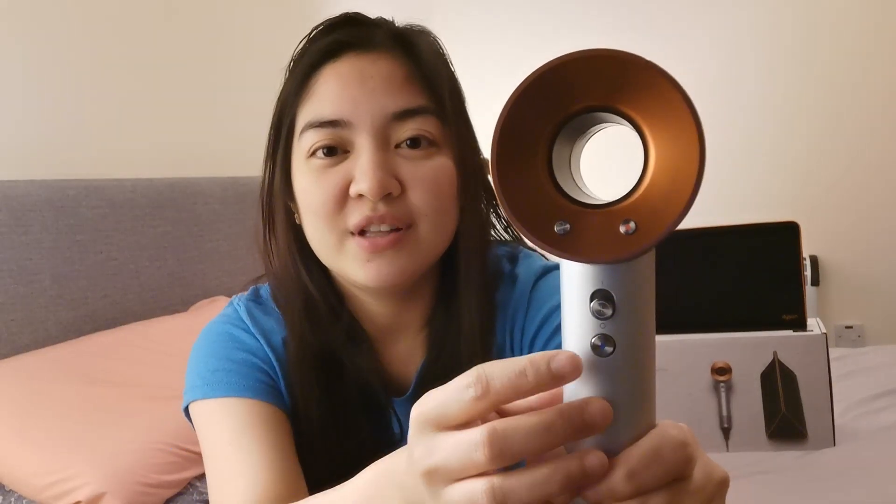The button here allows you to control how strong the wind you want it to be, and we have three settings — three levels. And the button here allows you to control the heat you want to apply to your hair. It also has a cool shot button wherein it automatically switches from hot to cool air.